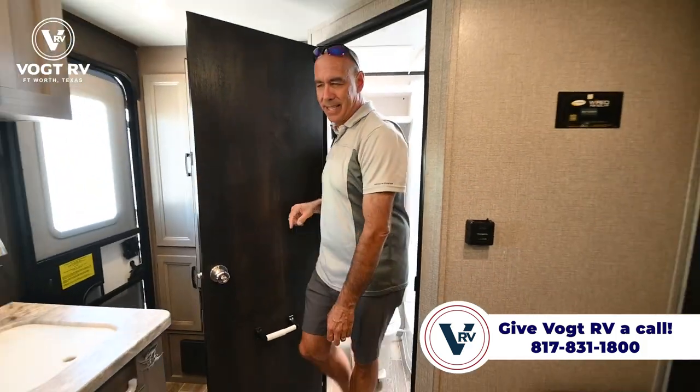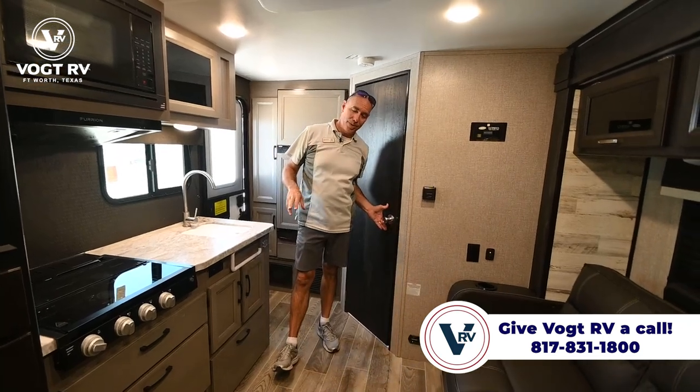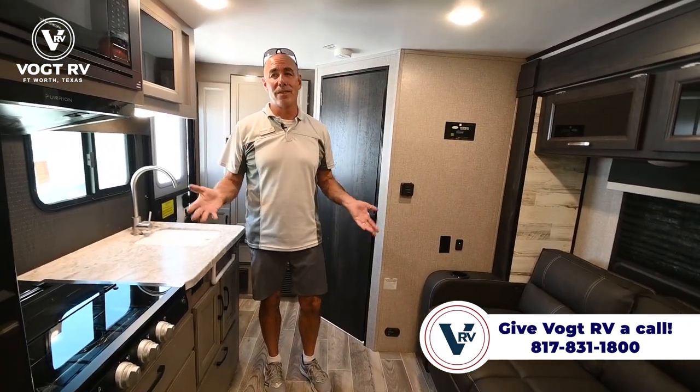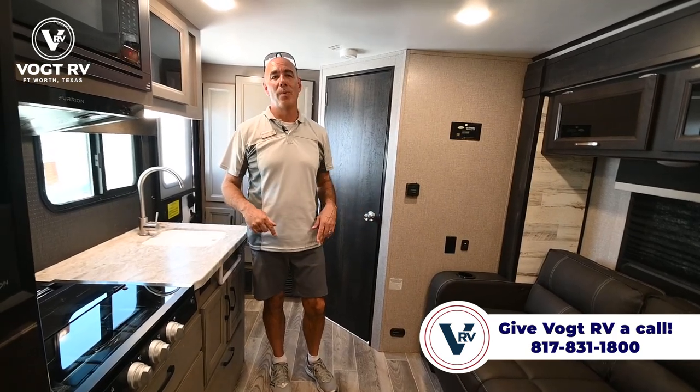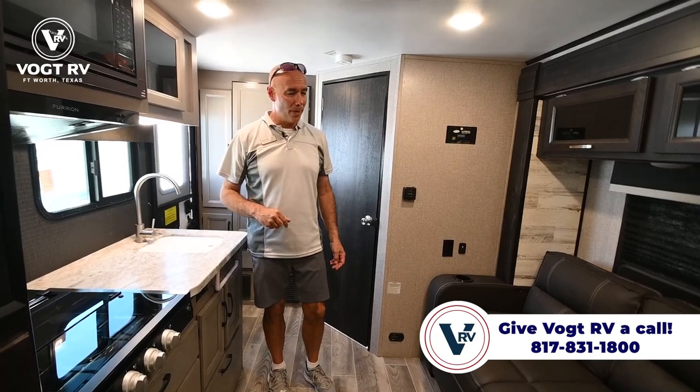So this is the Micro 166 FBS — it's a 2022, but it's pre-owned, which means you can get a 2022 model and save thousands of dollars. If you want to know the exact pricing, just give us a shout, drop an email, or give us a call. We'll be happy to help you.